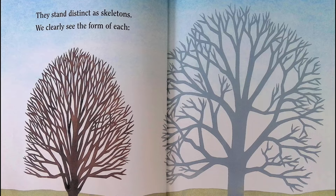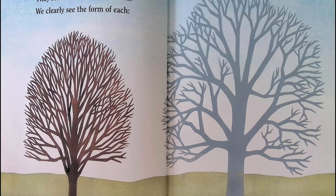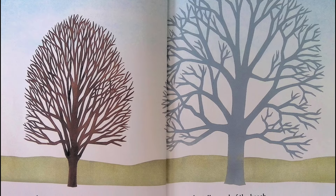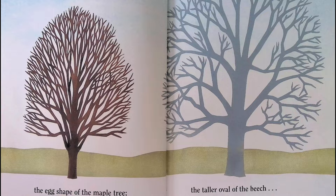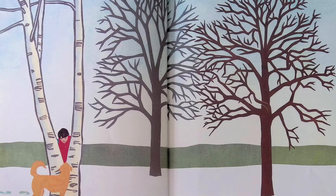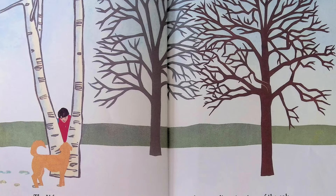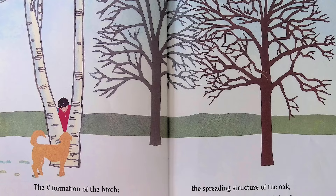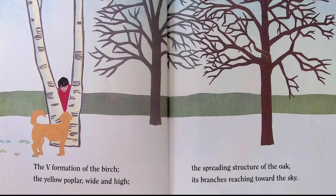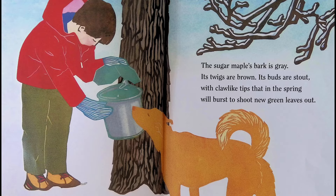They stand distinct as skeletons — we clearly see the form of each: the egg shape of the maple tree, the taller oval of the beech, the V formation of the birch, the yellow poplar wide and high, the spreading structure of the oak, its branches reaching toward the sky.